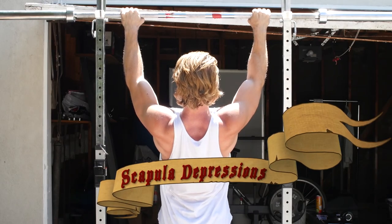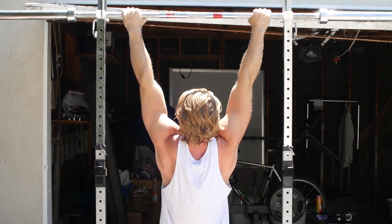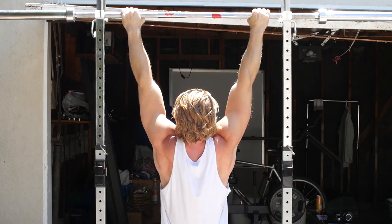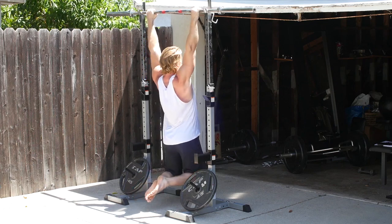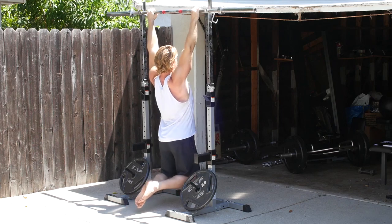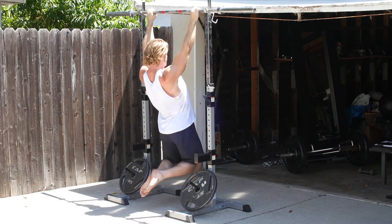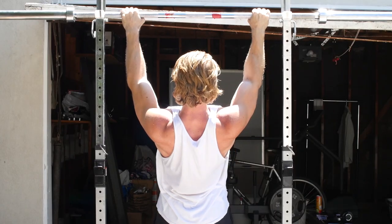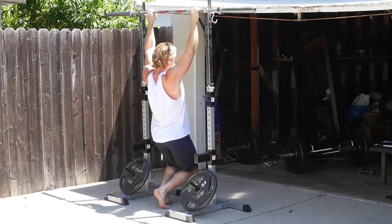Did you try out the Superman and couldn't fly? Are you depressed? Well, that leads us right into scapula depressions. This is a great exercise because if you're having problems performing your first pull-up, this will be a major component of that exercise — get this down and you're well on your way. To perform scapula depressions, get into a pull-up position with your feet off the ground, then depress your scapula back before releasing and returning to the beginning position. It's a rather easy exercise, but you really want to implement this one into your routine if you're having problems performing pull-ups, and you don't want to forget pull-ups because they're one of the greatest exercises you can perform.